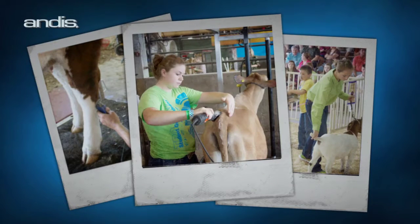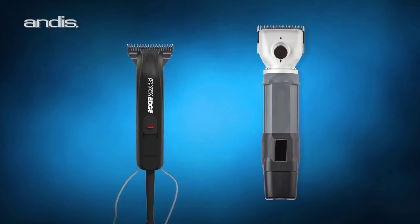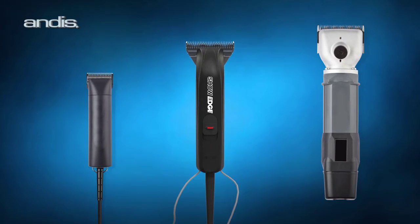Large animal groomers, particularly youth, struggle with the process of grooming because traditional livestock clippers are heavy and can require two-hand operation. The ShowEdge combines the safety and control of a small clipper with the wide blade and increased power of a heavy-duty clipper to create an easy-to-manage mid-size solution.